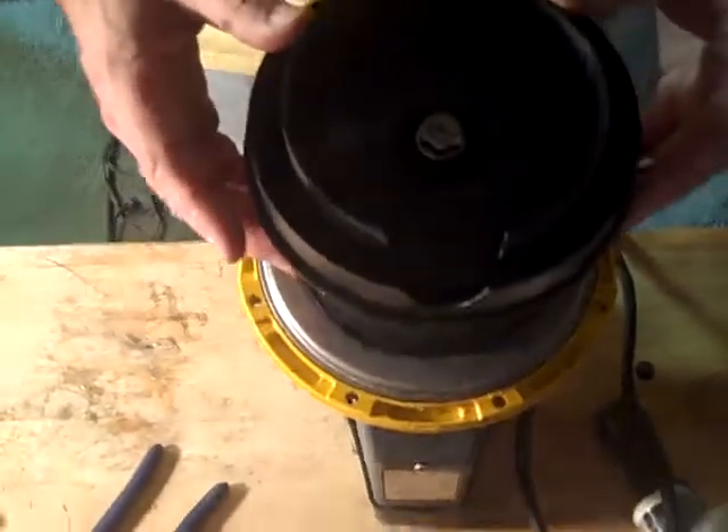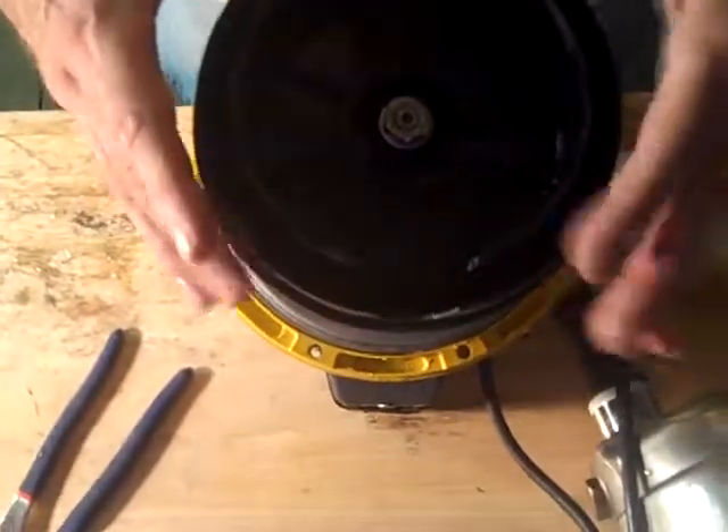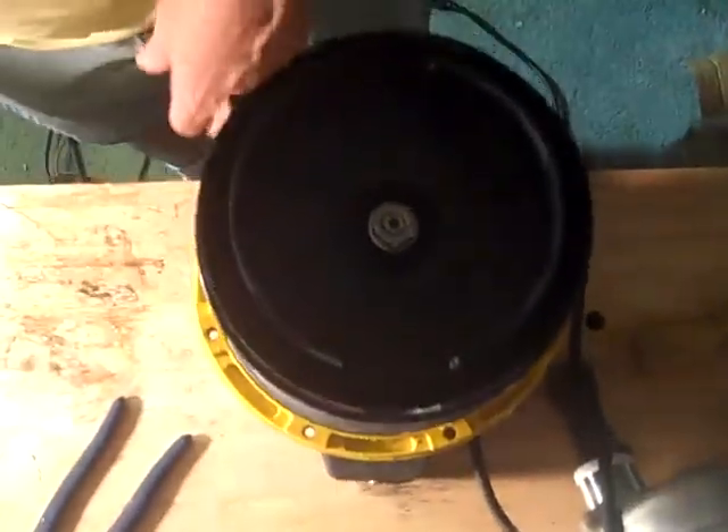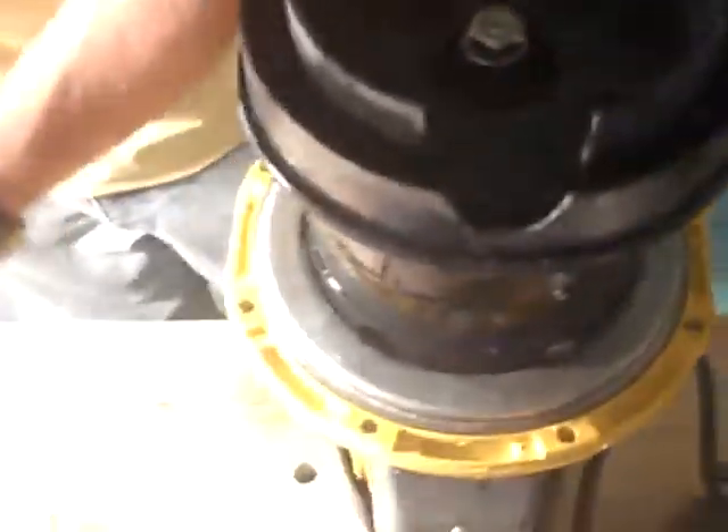Your first stage goes on. If you notice on the stage, it says up and down — we try to make it easy. Now replace the O-rings. Since you got them, it's never a bad idea.